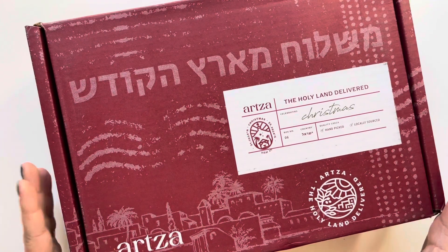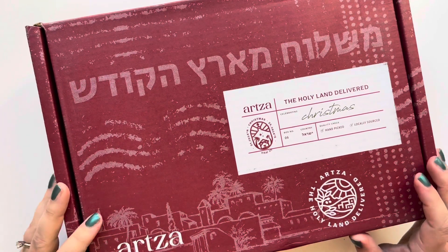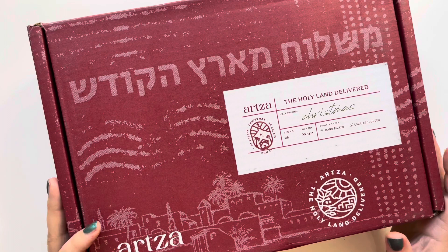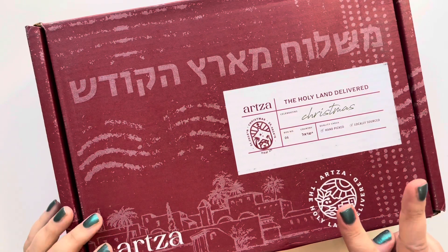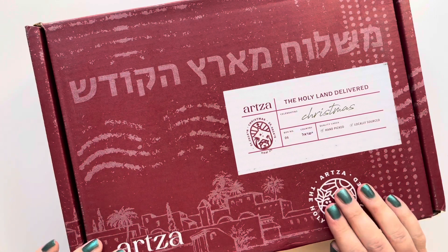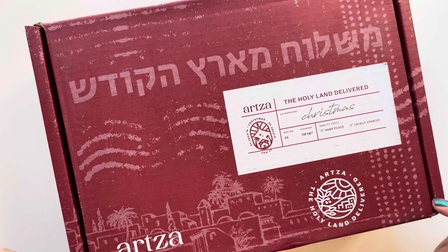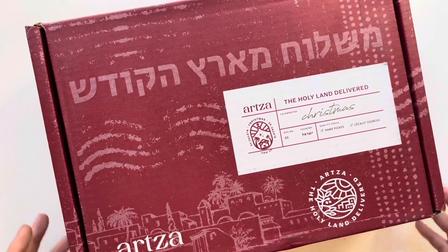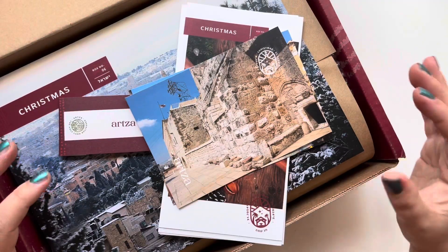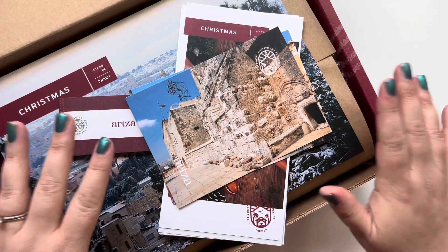The Artza Christmas box is finally here and I am so excited to get into it and see what's included. I've had two other Artza boxes so far and this one I am most excited about. The other two were beautiful but I was just so excited for the Christmas season and the things they chose to put in this box. As soon as you open it up you have some wonderful smells of Christmas and spice.